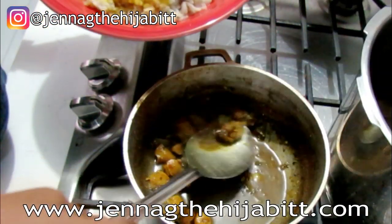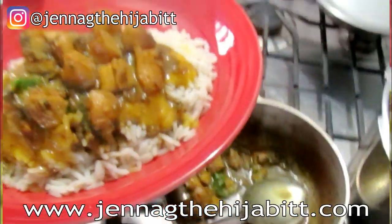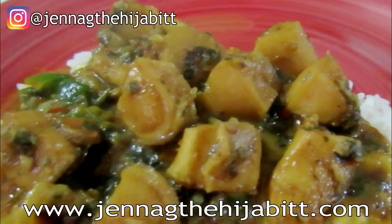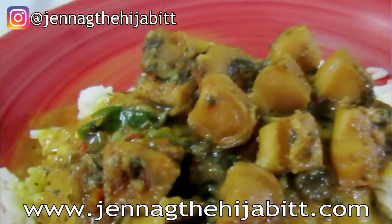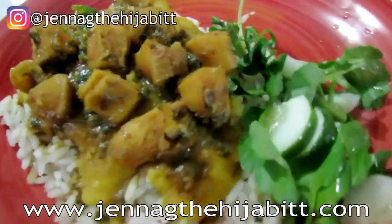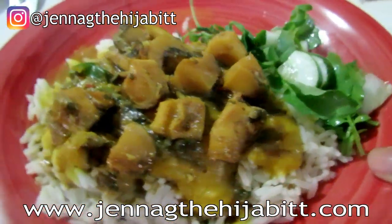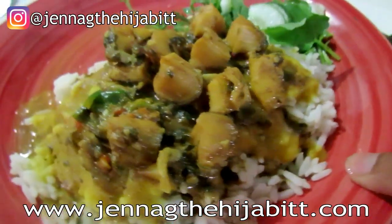Oh my goodness! This looks pretty good, guys — curry lambi, all done! I'm going to eat it with some dal and rice, and I have to add some watercress and cucumbers of course. So I have my watercress, cucumbers, and my curried lambi.